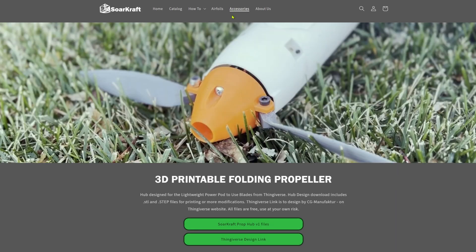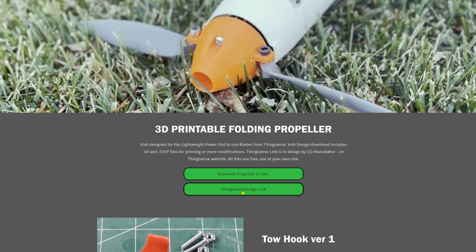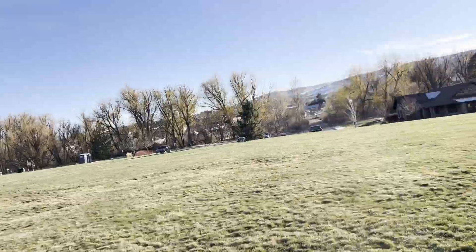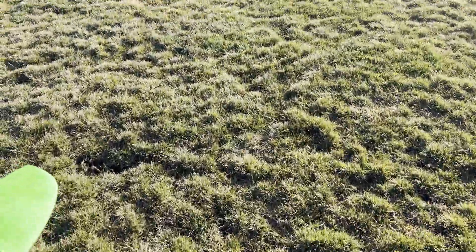Files and links on the website under accessories and in the description below. Thanks for watching, hope you enjoyed it, and see you in the next video.